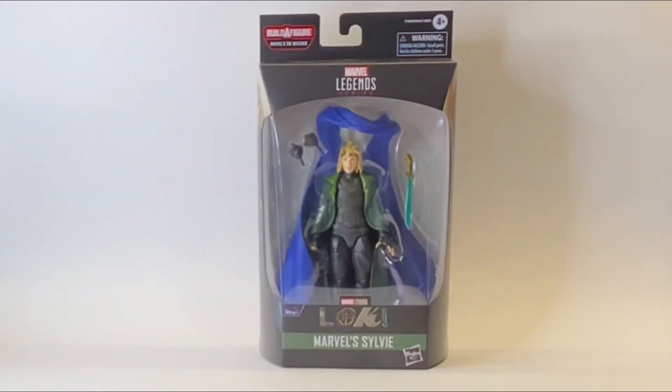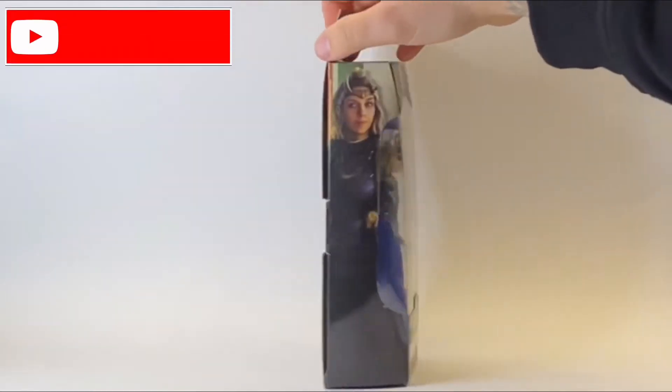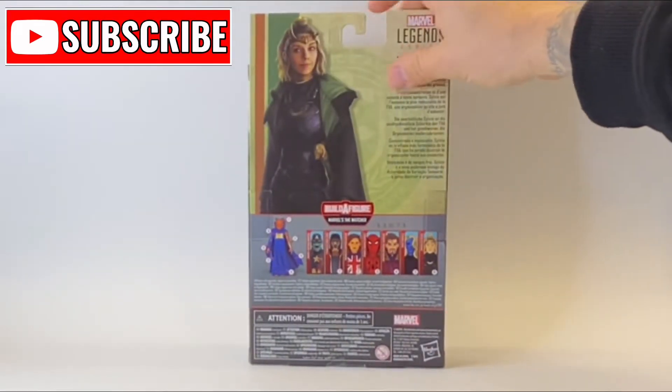Welcome back to Jacob's Toys 5-Minute Figure Reviews. Please do like, share, and subscribe. All support to the channel is always very much appreciated.